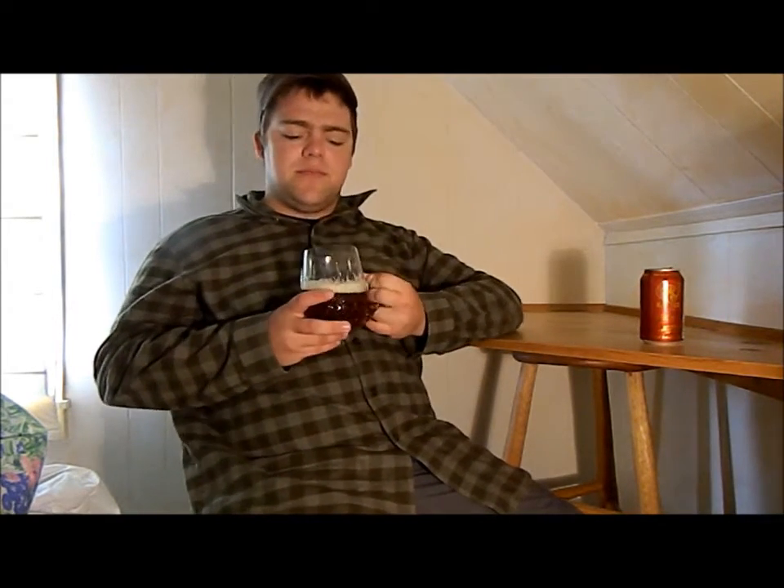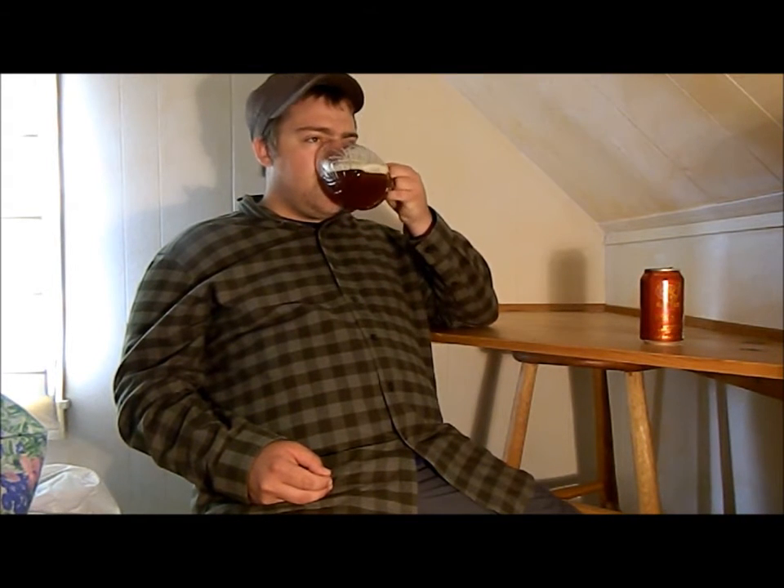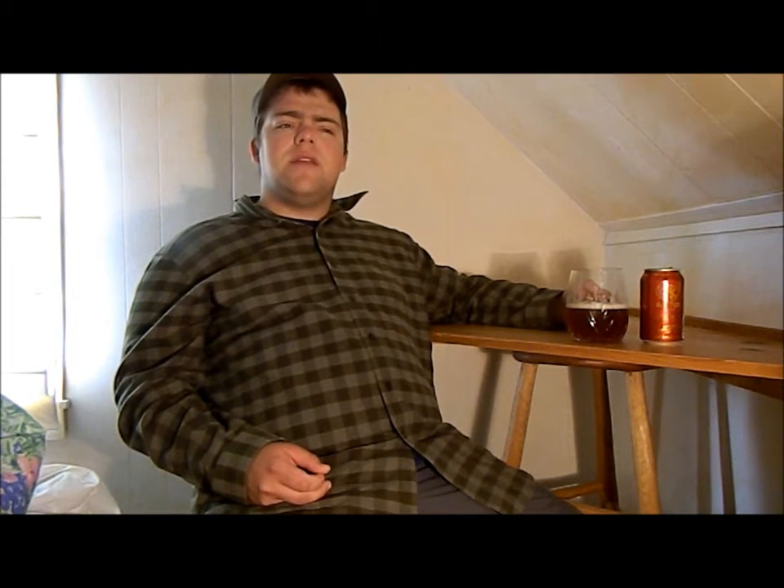So let's give it a taste. It hits with a nice hops bite at the beginning, then quickly moves into a malt flavor — like a caramel or chocolate. I'm getting a hint of nuttiness in it, and it's finishing off with a bit of a hops bite. Nothing very strong.